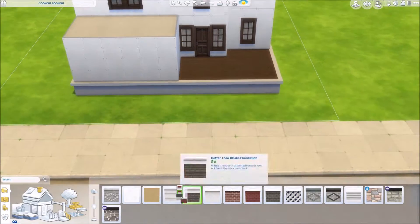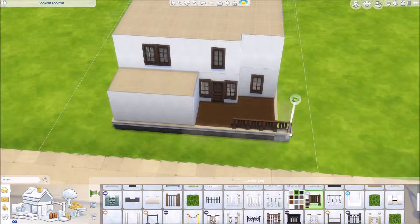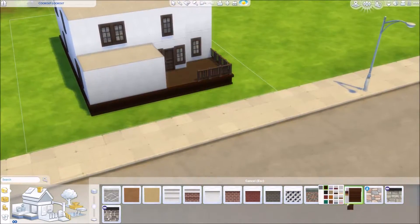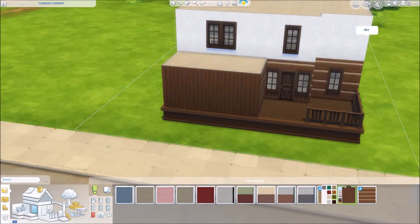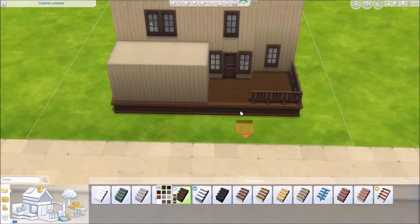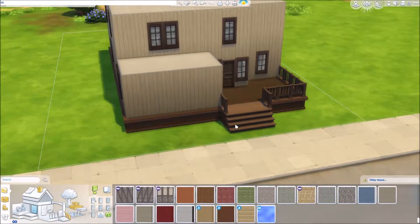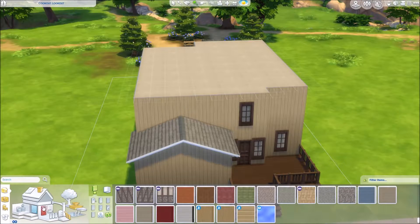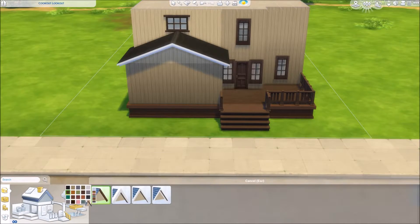Now we're moving on to the outside of the house, which was also a bit of a struggle. There was a random curtain on the outside — great. The outside was weird for me because I wanted it to look like a cabin. The first siding option makes it all one color and I didn't like it, so I ended up using the lighter beige around the outside and then left the stairs and the deck the darker color. I felt like the contrast looked nice. When you download the house you can change that all you like.